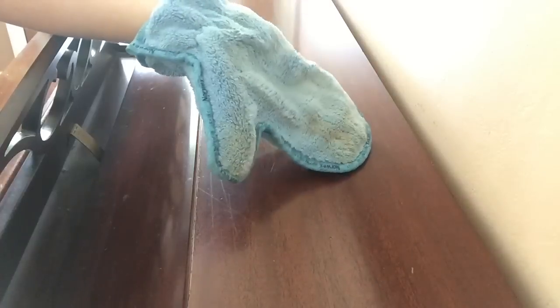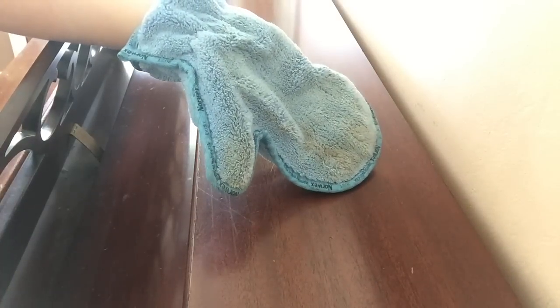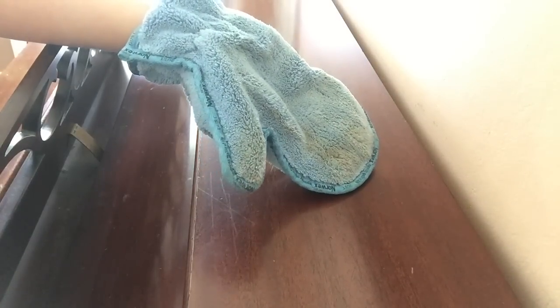So now all I have to do is take my dust mitt outside, shake it off like Taylor Swift, and I am good to go. Is that right, Colden? Are we going to go outside and shake it off?